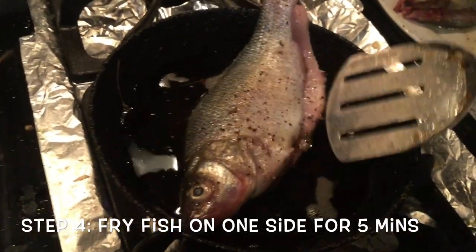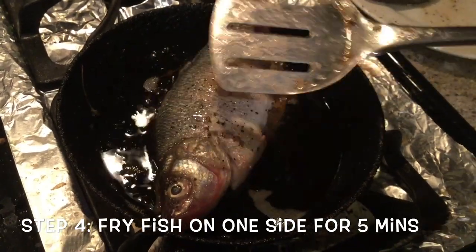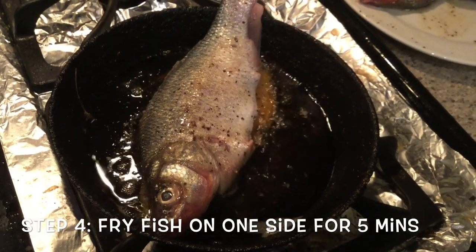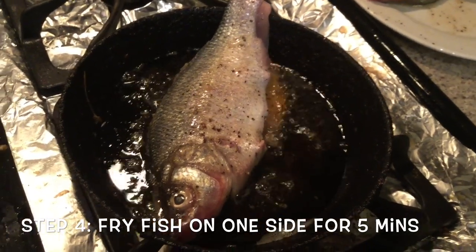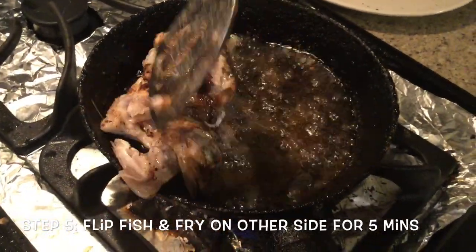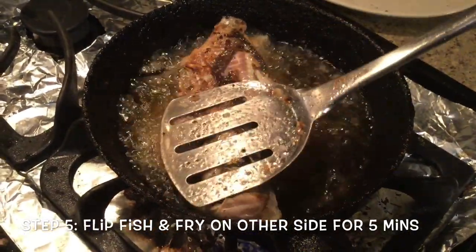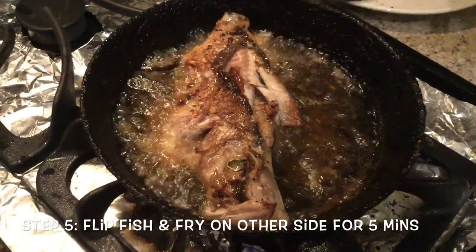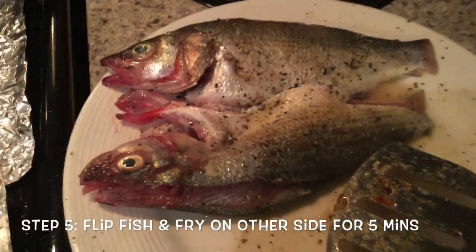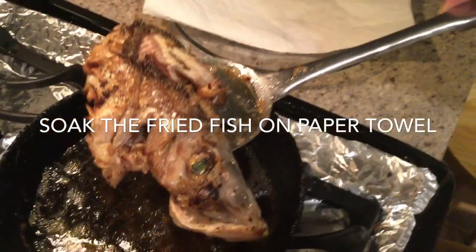We will fry the fish one at a time because the pan is really small. We are going to submerge the fish into the oil and fry it from one side for about five minutes, then turn it over. We are going to flip the fish to the other side. From one side it has nicely been fried, so we fry this side again for five minutes.